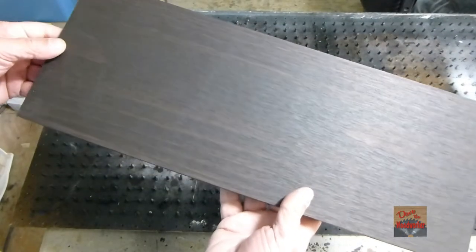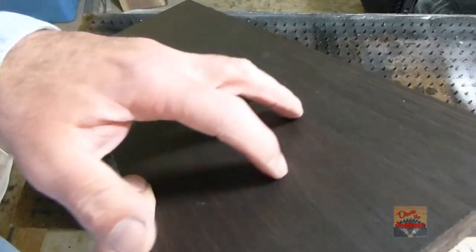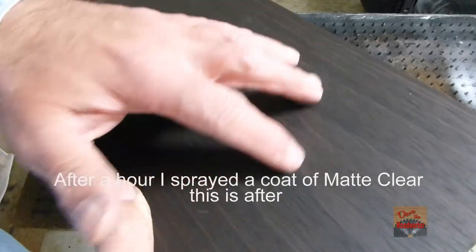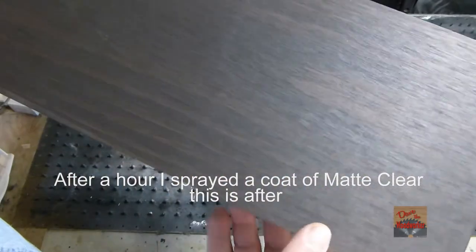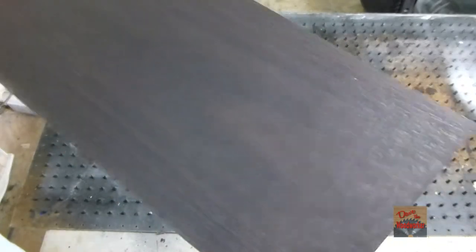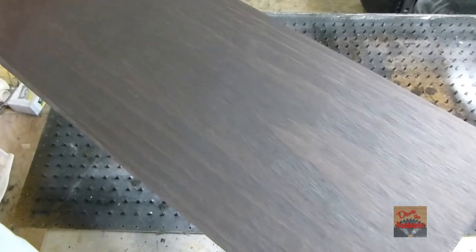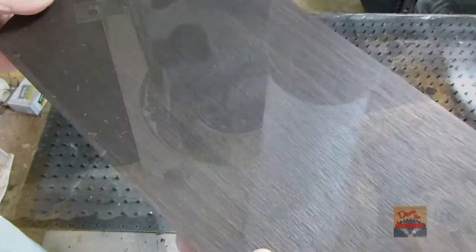Okay, this is what the stain looks like after it's dry. I hope you can see it — it's got this nice texture to it and I love this Rust-Oleum Kona stain. I like the brown texture to it and everything. I think I like it better than the dark walnut now. So let's go carve something out of it.